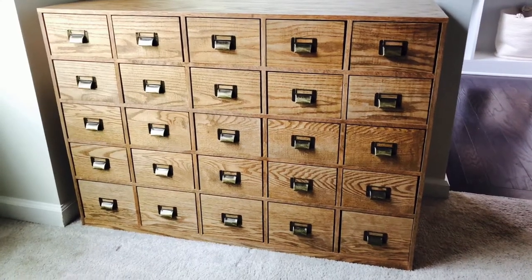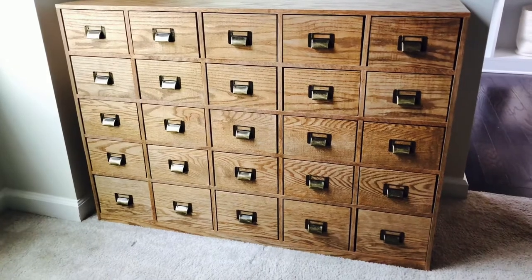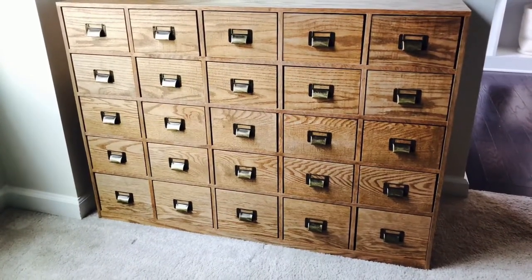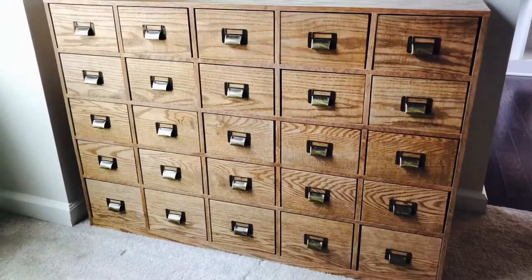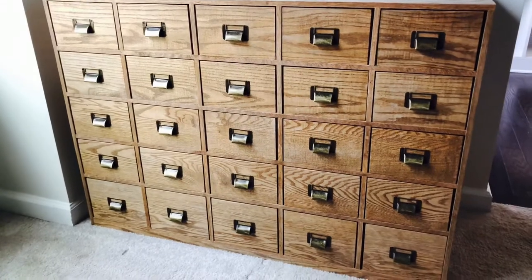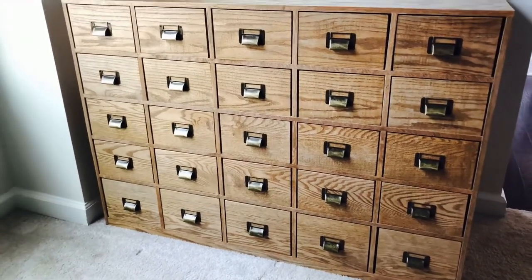Hello everyone, welcome to the channel. The sports card catalog is finally here, so I'm going to go over how I store my cards in it. I first saw a YouTuber — a baseball collector — who had made one of these with his dad a while back, and I absolutely fell in love with it.